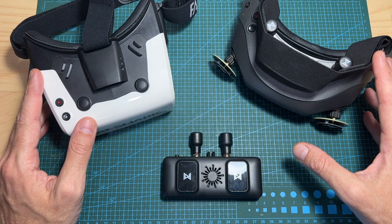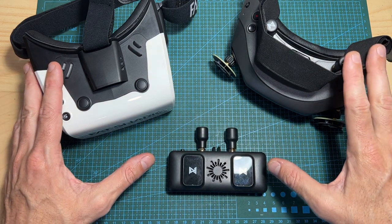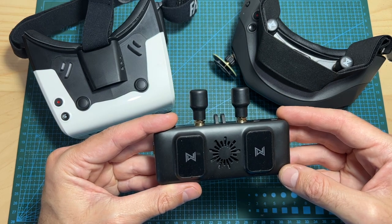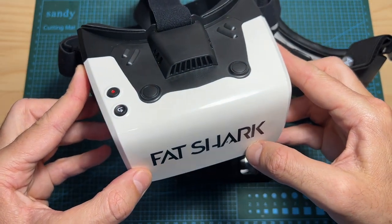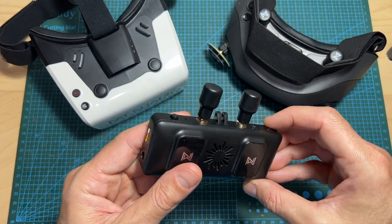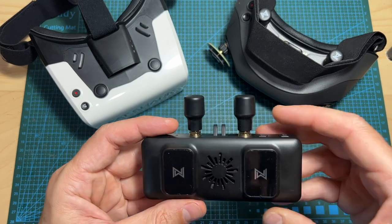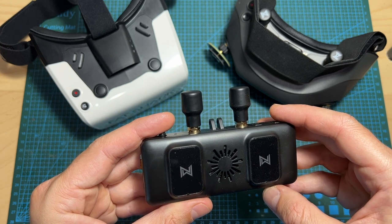Regarding differences between the Recon HD, the HD goggles, and the Avatar VRX: the HD goggles are currently on sale for $480. The Avatar VRX costs $219 on its own, though it can be cheaper bundled with an Avatar VTX. The Recon HD goggles currently cost $279. The Avatar VRX is a standalone receiver requiring an external display, but it allows easy antenna swapping via two RPSMA connectors.